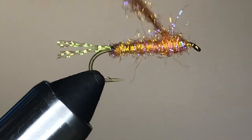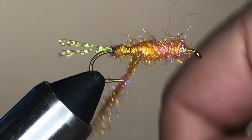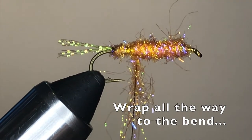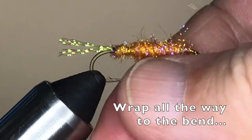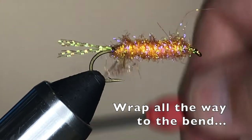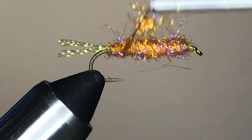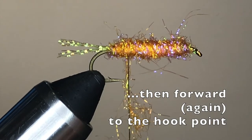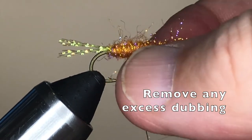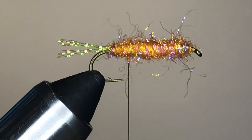Continue adding dubbing to your thread and wrapping toward the rear of the hook. You'll notice that the body is getting a distinctly thick appearance — it is, after all, a Chubby Chernobyl. Wrap back to the point where the body started, then wrap forward again and stop when your thread is even with the point of the hook. Finally, remove any excess dubbing from your thread.